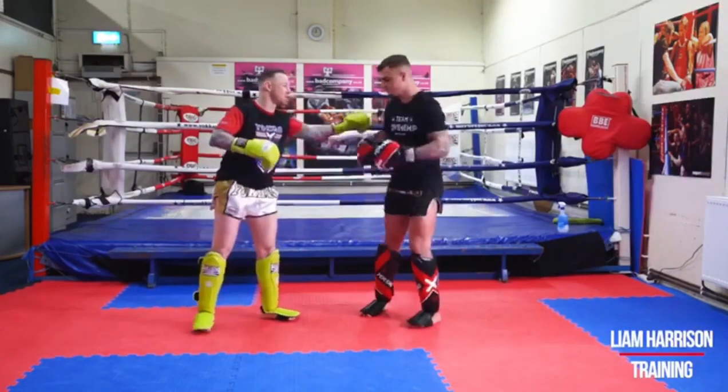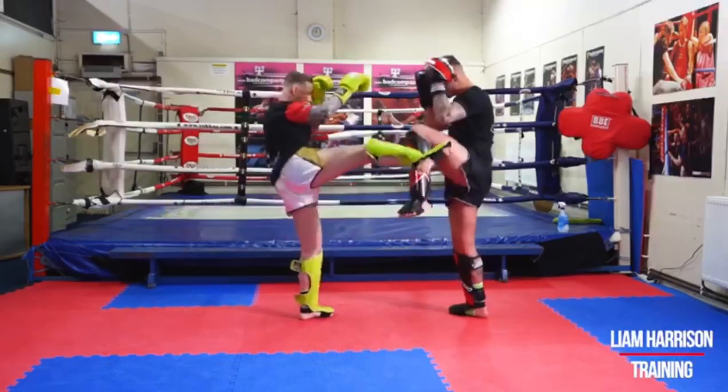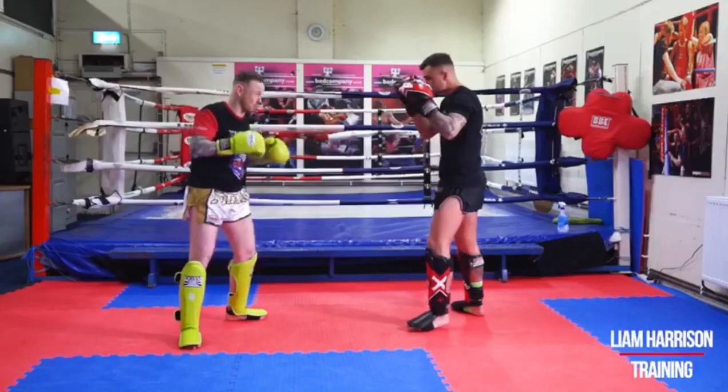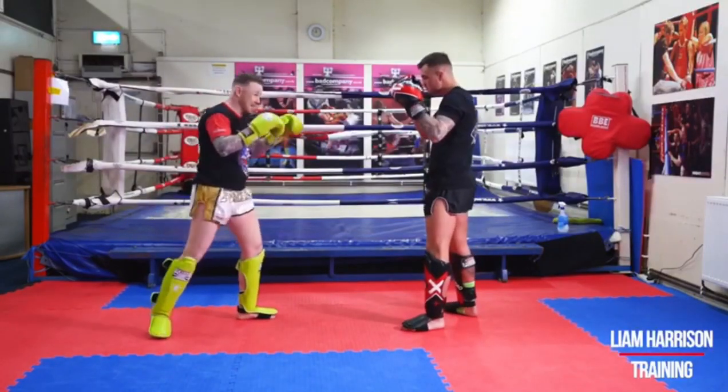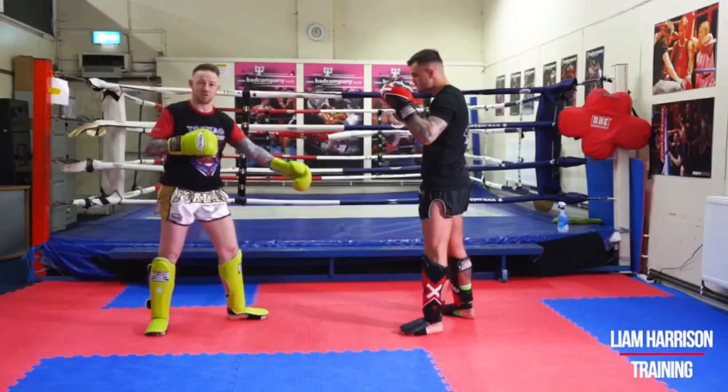We're going to work off the right kick to start with. All I'm trying to do is draw the block out of my opponent, so I'm throwing the right kick, making sure that leg's put up nice and high. Throwing that kick, I know he's going to block. Next time I'm going to sell the kick enough, so I'm bringing that leg up nice and high so I can see where his body weight is.